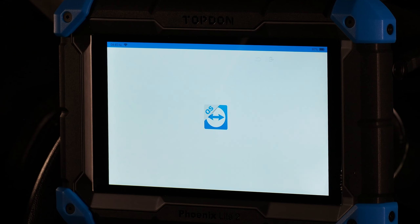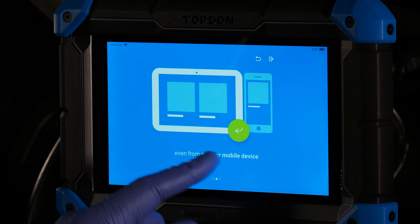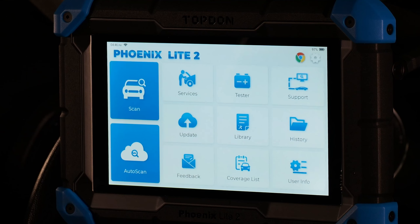Support is where you go for remote control via TeamViewer. If another technician wants to see what you're seeing, give them your TeamViewer ID and they can log in and remotely control your tool. This is very helpful whether you're the more experienced technician helping someone else, or if you need help from a friend with any of the Topdon tools that have TeamViewer.